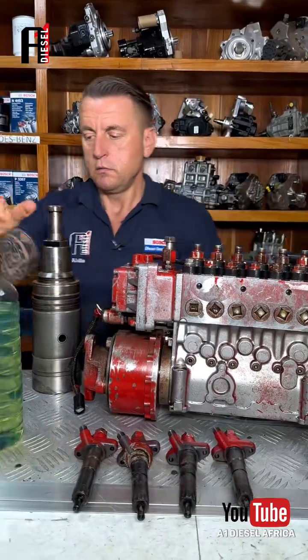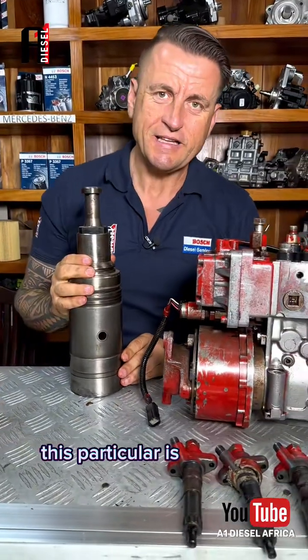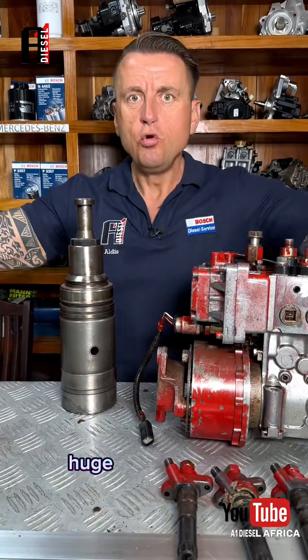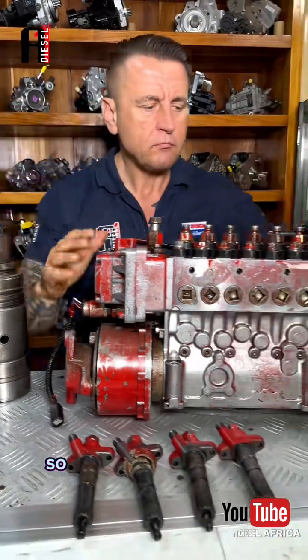Plungers for smaller pumps are smaller, and for bigger pumps they are bigger. This particular one is from a V18 generator — a huge generator, like a building. There will be a video about this, so back to our line pump.